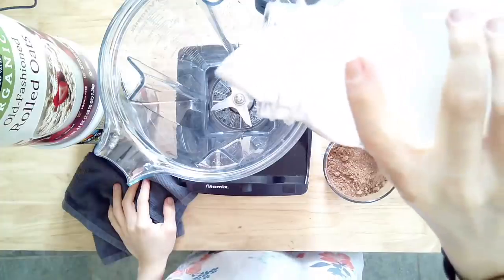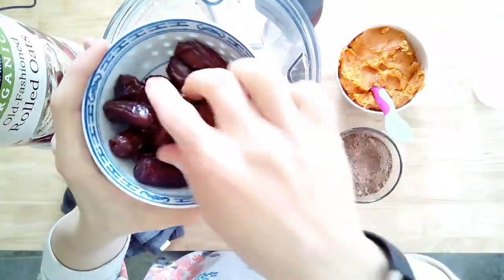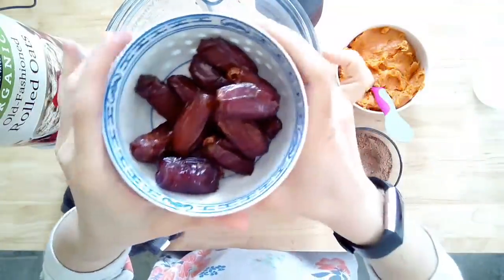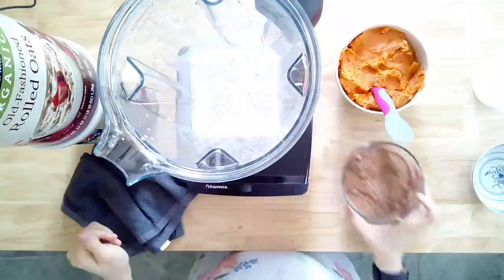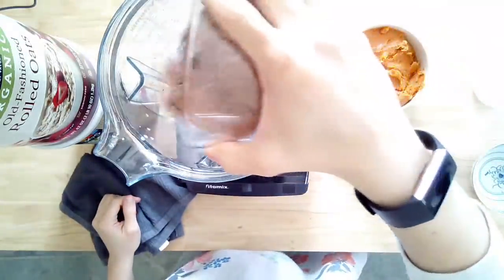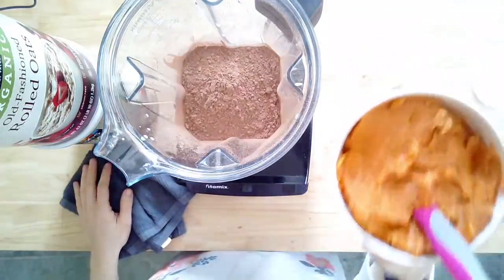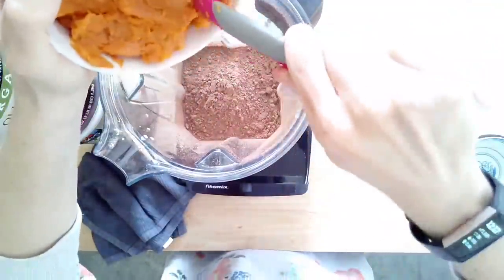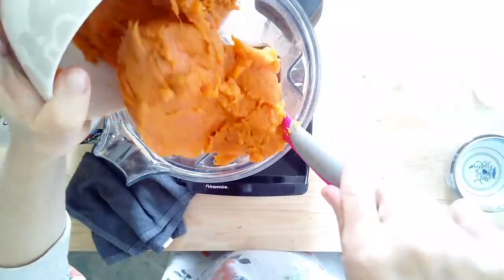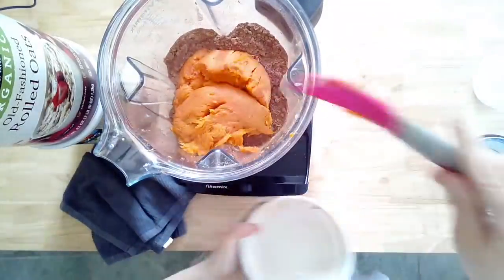For the filling, start with two cups of unsweetened non-dairy milk — this is a bit more than our pudding recipe to get a thicker pudding pie. Then add 6 to 10 pitted dates depending on whether you have medjool or smaller dates — this controls the sweetness, so taste as you go. Add three-quarters of a cup of unsweetened cocoa powder. For the sweet potatoes, I roasted them and removed the skins — that's three packed cups of sweet potatoes.